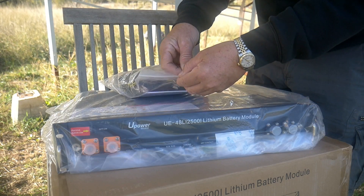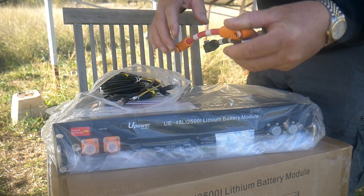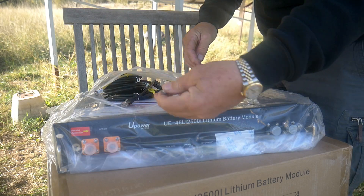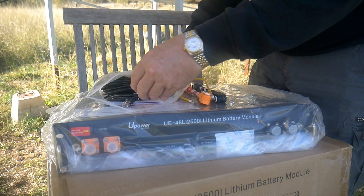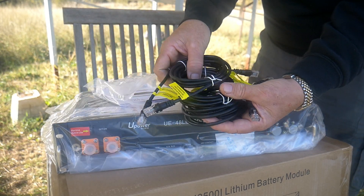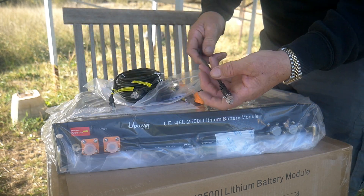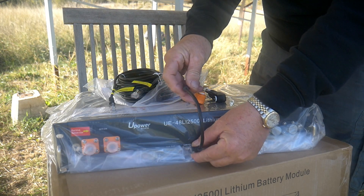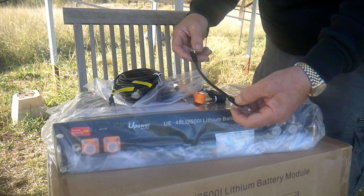In the packet that comes with it will be the instruction manuals. We will have two connectors to connect from one battery to another, the earth cable to protect them, a series of cables depending on your inverter — you will select one or the other — and a small cable that connects from one battery to another in case you want to monitor your battery with your mobile phone.